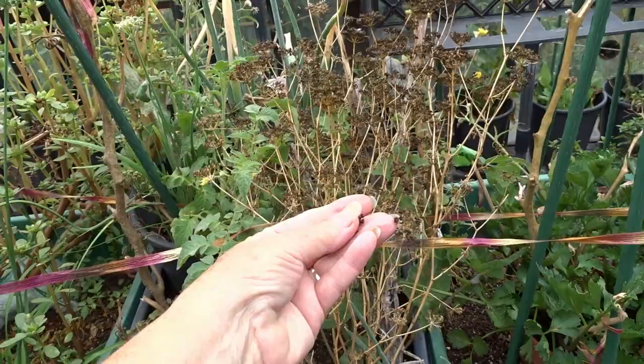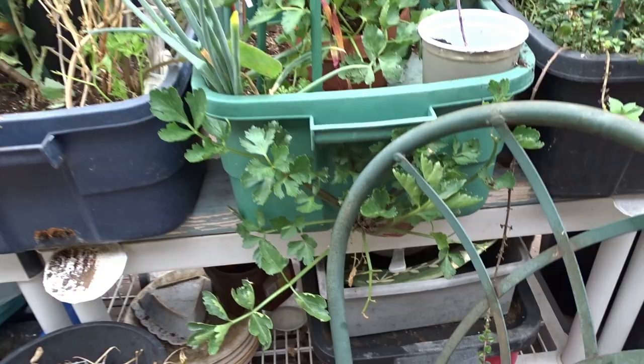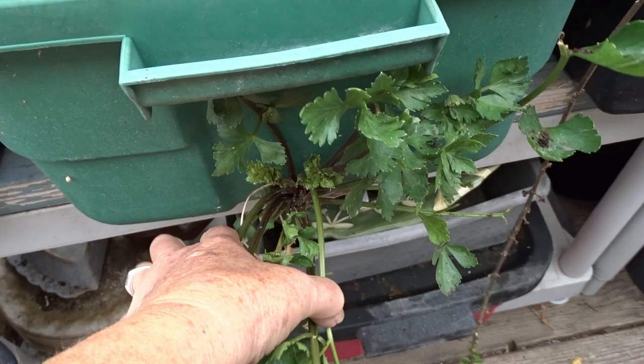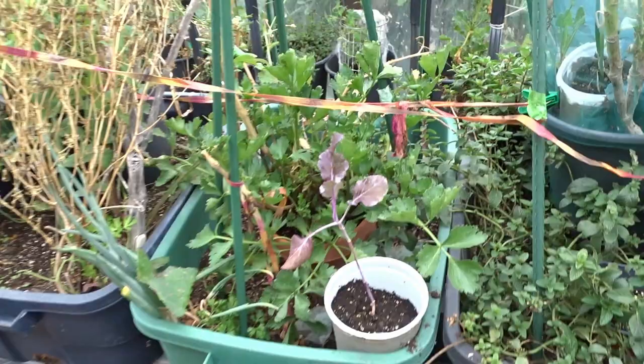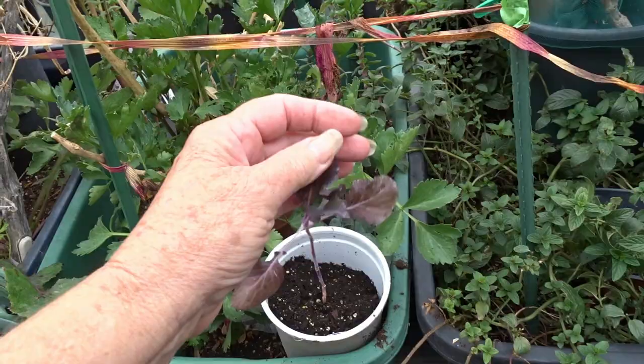I want to come through here on a warm day, grab a bunch of seeds, put them in an envelope, and save them. Look at this — the hole on the bottom is still draining, and there's a celery growing out of it. Isn't that funny? It's kind of like an upside-down planter — a celery seed got down there and grew. This is just a cutting I brought over — it's a purple tree collard and I want to get it started. Once it gets started, I'll move it somewhere else.